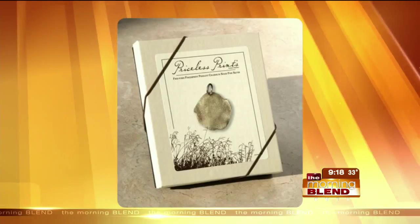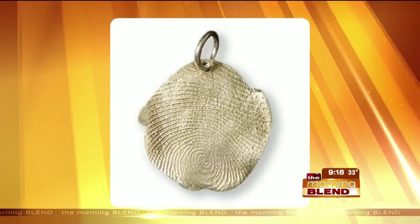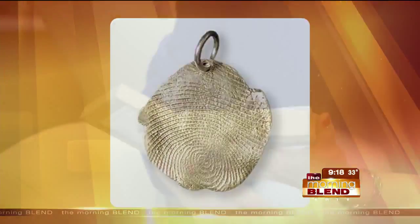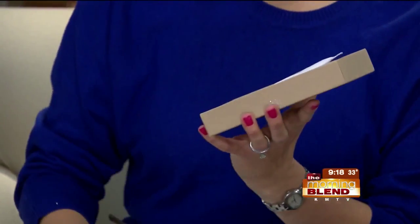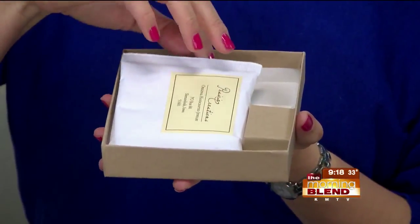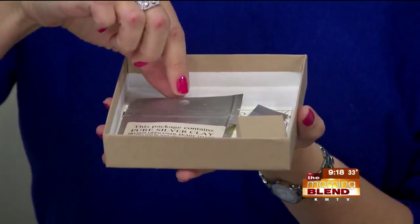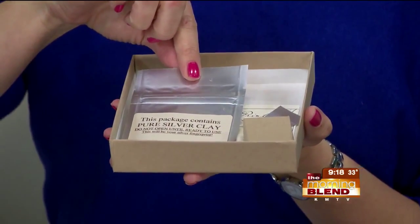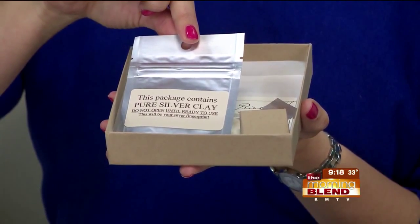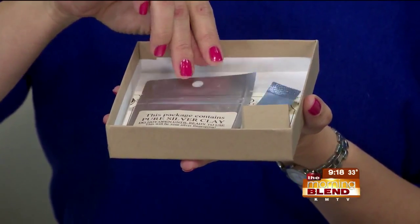Can you take us through the process of how this works, how you capture the print and turn it into a piece of jewelry? I have this kit here. Is this what people get when they call or log on? This is what the customer gets when they order. So we open up this box. Inside we have a bubble mailer that we've recently started including for customers' convenience, and then this bag of silver clay — precious metal clay. It's actually fine silver: microscopic particles of pure silver with an organic binder and water mixed together, so it looks like clay but it's actually the metal.